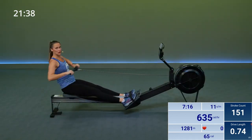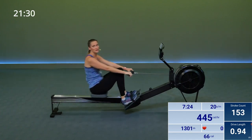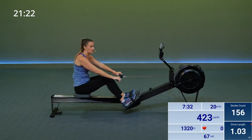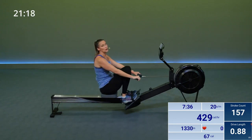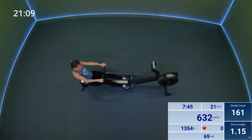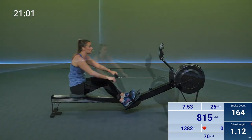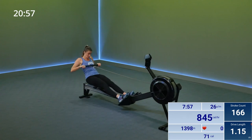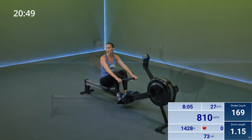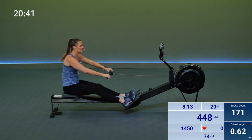Nice. Breathe through it. We only have five more recovery strokes. Come down a little more. Last three, last two, last one. Let's go — power. Watch that split time go down. How low can you get it? Three more, last two, last one. Paddle it out. Let's take a minute to paddle and recover.